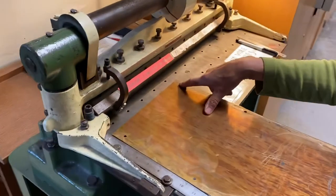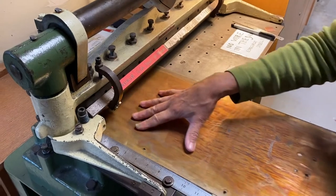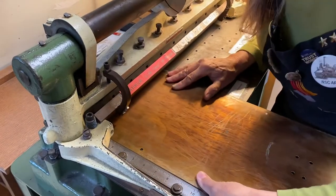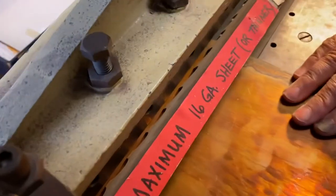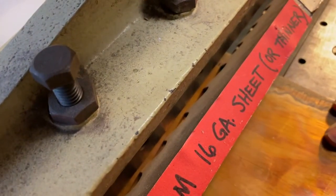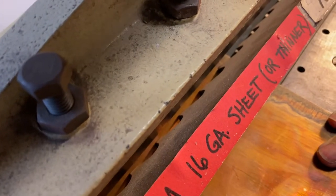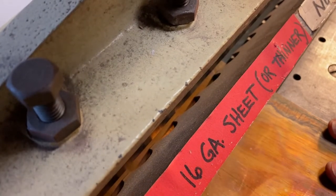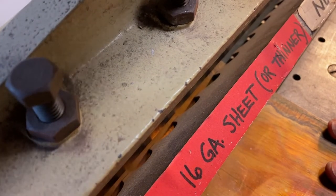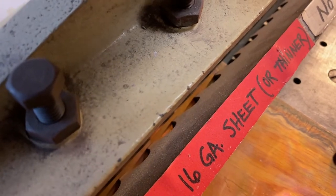My edge that I'm looking for is right here. I'm going to push this up against here and slide it in. I'm going to look down through the top. I'm going to back up until I see my line. So it's back like this — it's up against the ruler, and now I'm backing it up and I'm going to line it up right there.